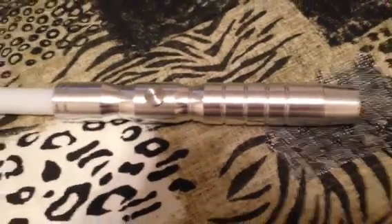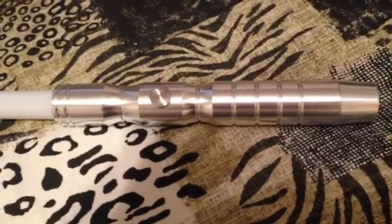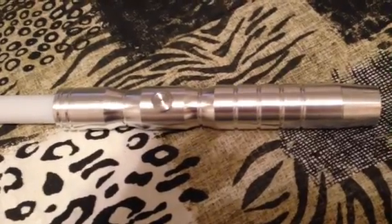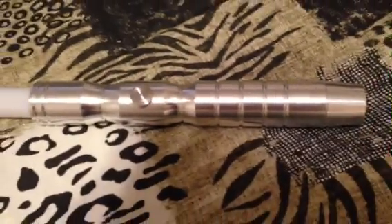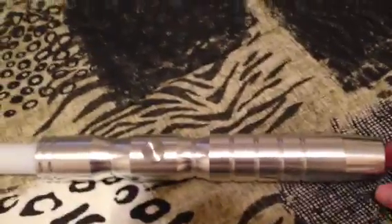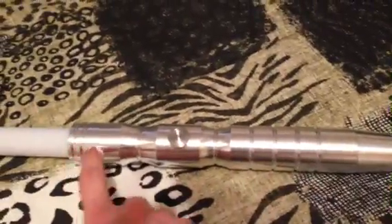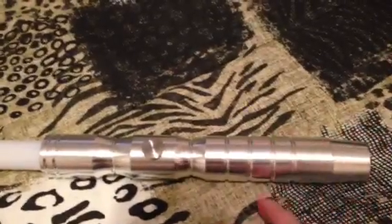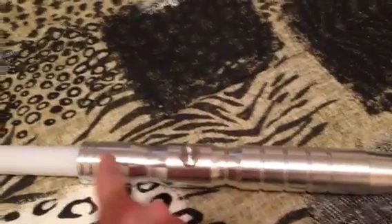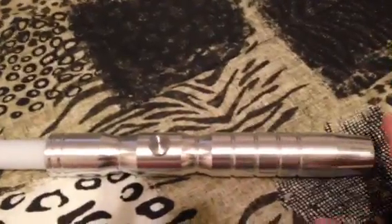This is Prowl1701 and I'm doing my first review for my very first Ultrasabers lightsaber. It is an Initiate V3 in the regular silver color. They have different variations of the Initiate: the regular silver, a dark Initiate that's black, an Initiate LE with gold around the rings, and a dark Initiate which is black with silver rings. I went with the regular Initiate and I like it.